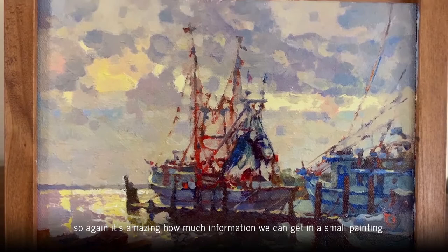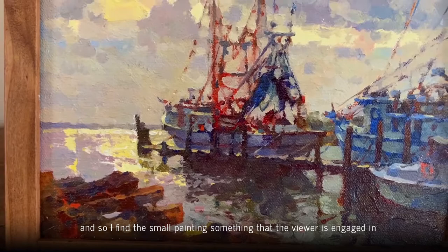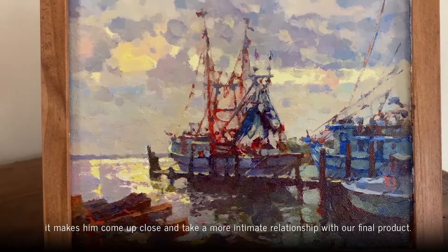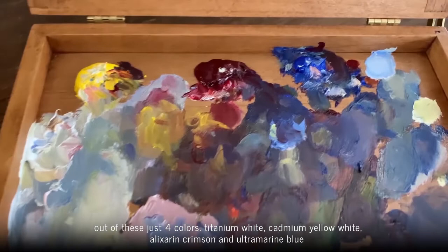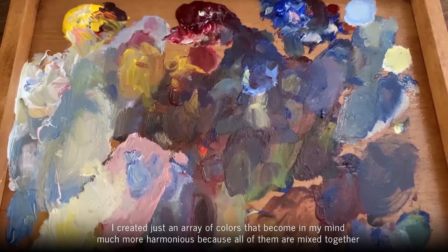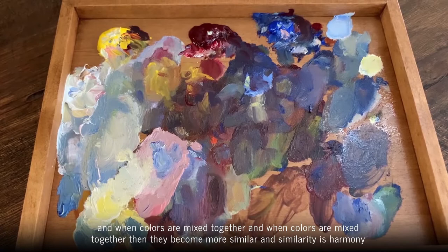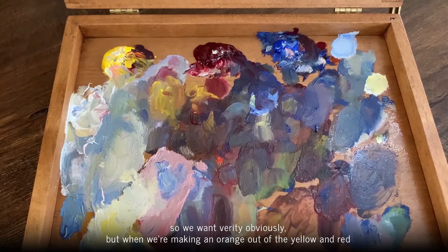It's amazing how much information we can get in a small painting, and I find a small painting is something that the viewer is engaged in — it makes them come up close and take a more intimate relationship with our final product. Out of just four colors — titanium white, cadmium yellow light, alizarin crimson, and ultramarine blue — I created an array of colors that become in my mind much more harmonious, because all of them are mixed together. When colors are mixed together they become more similar, and similarity is harmony.